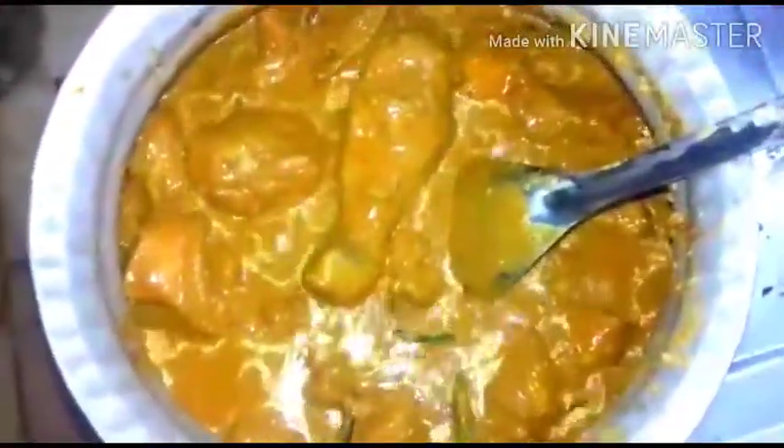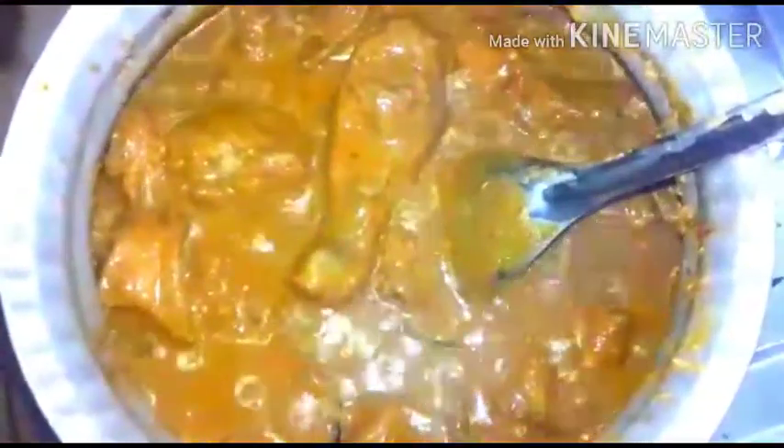Then we have to add water to cook the chicken. Close it and let the chicken cook. Check the taste for chilies as well as for salt — if anything is less you can add it now. Let it cook for about 10 minutes. Then add tomatoes, optional potatoes, and coriander leaves, and let it cook for another 5 minutes.